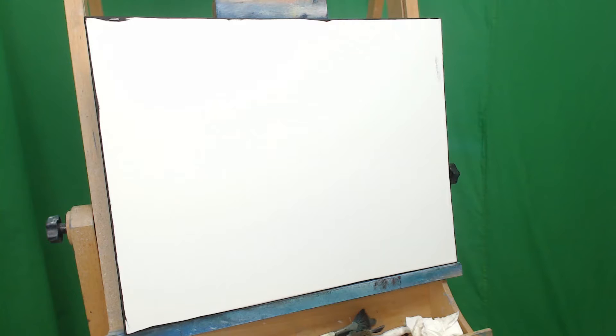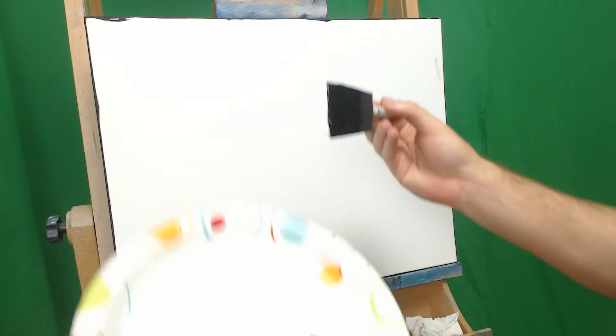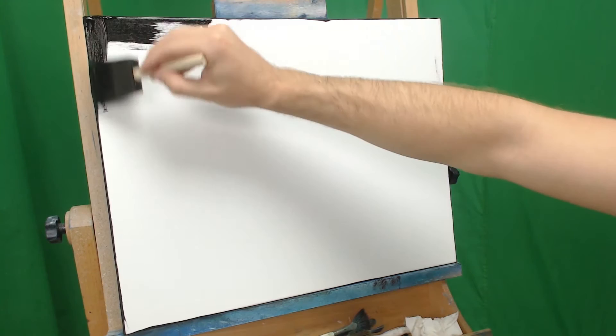Once you're good to go, go ahead and put some black gesso on a paper plate — I already did so here. Take your sponge brush and just give it a nice coating on both sides. Then take it up to the canvas and start to apply. This goes on nice and thick, but we're going to paint it in nice and thin as we go.